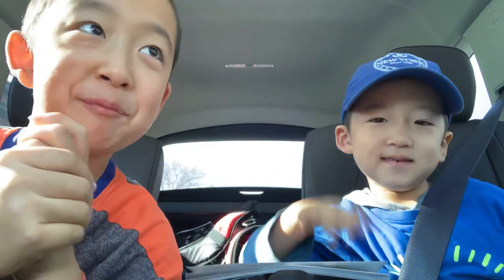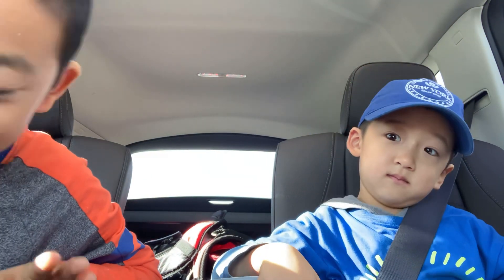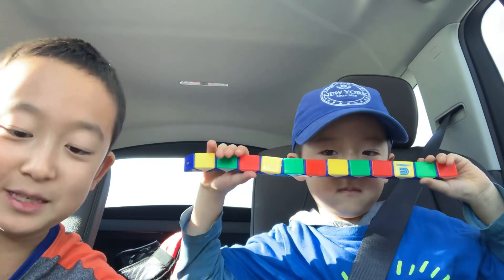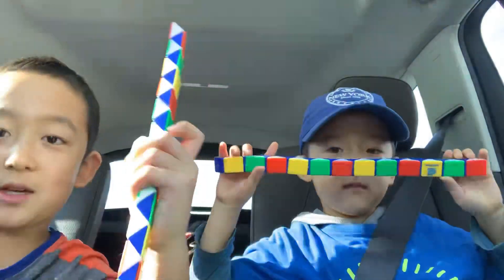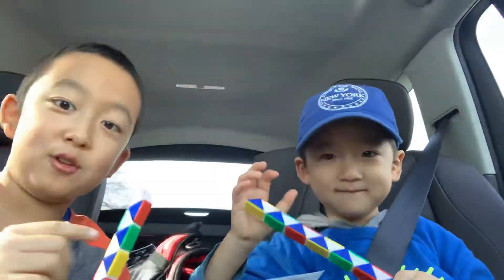Hey guys, what's up, it's Project Brothers. We did another video yesterday — it's from Flip a Clip, and you should go check that one out, it's pretty cool. But today we are going to use these to make some pretty cool stuff. First, we are going to teach you how to make a gun.